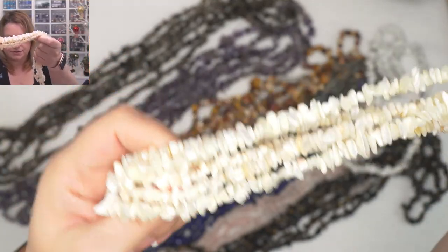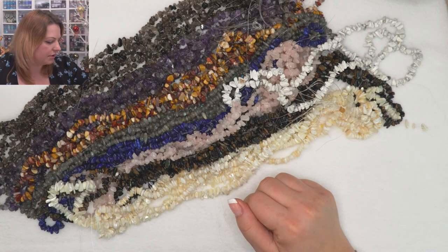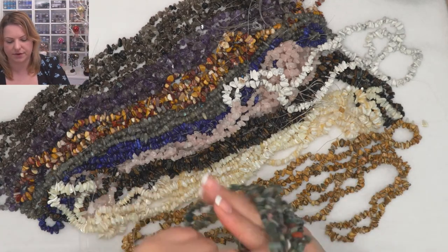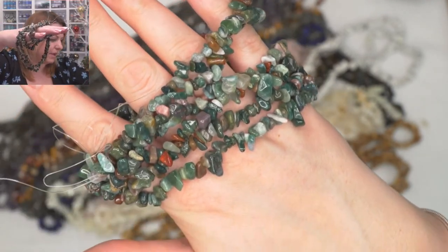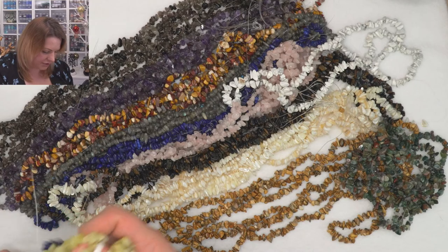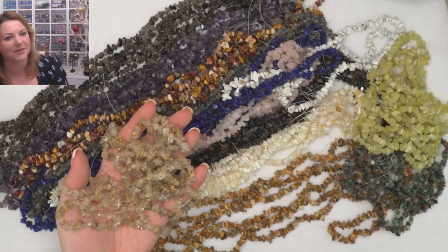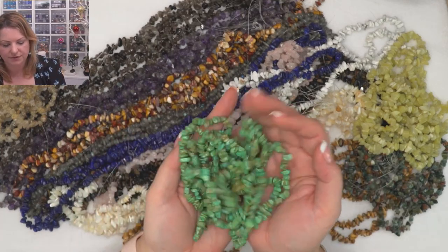These beautiful shell chips have got a mother of pearl shimmer — you could create a gorgeous winter tree with them. We've got picture jasper, Indian agate which I love — it's great for autumn trees because you can see beautiful greens, some red, copper, brown, just everything in there. I love yellow jade — beautiful stone. That other one is lapis, and citrine — another beautiful one for a tree.